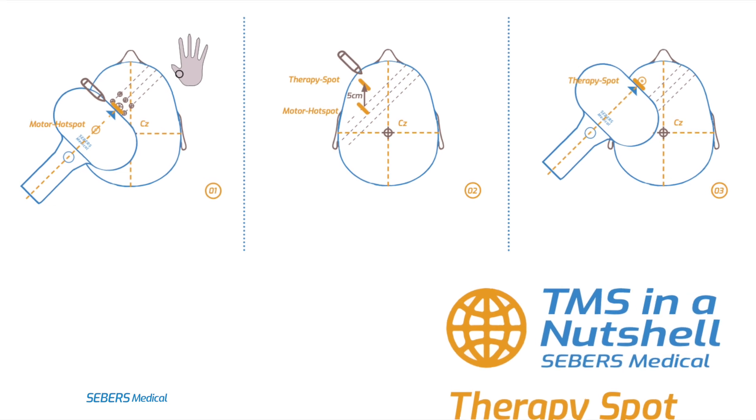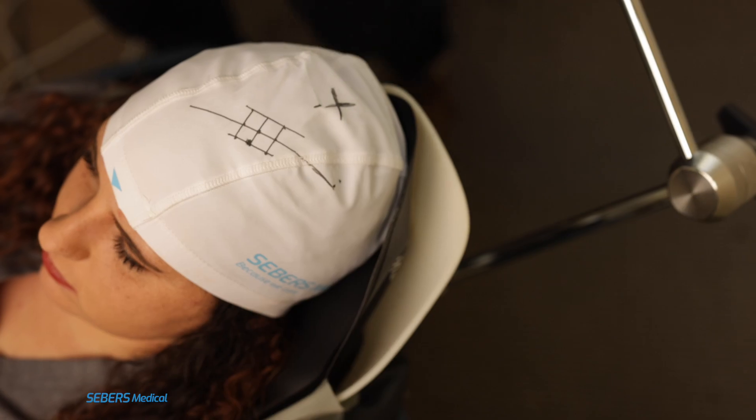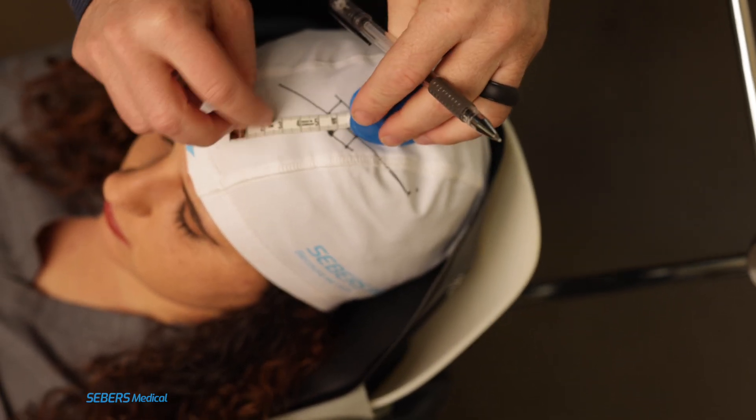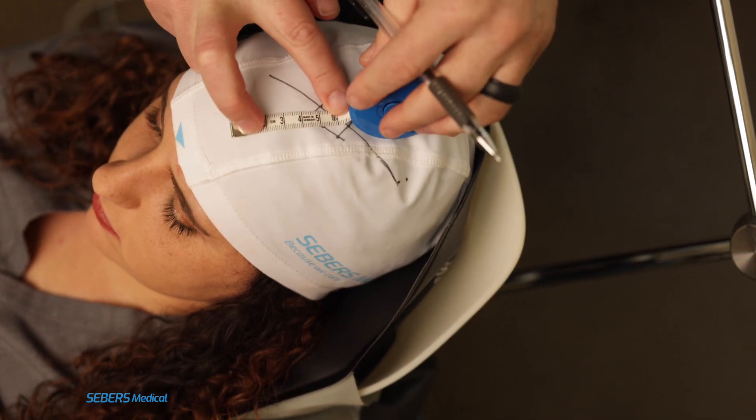Next, we'll identify the therapy spot. Starting at the motor hotspot, measure 5 centimeters straight forward, staying in line with the scalp's midline axis. This point becomes your therapy spot, where treatment stimulation will be delivered.